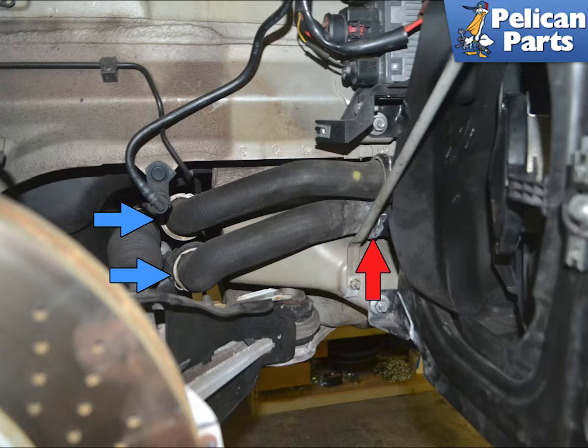When draining the coolant system, take the time to give all of your hoses a good inspection and replace as needed. This system needs to be vacuum filled, so replace any suspect hoses now.